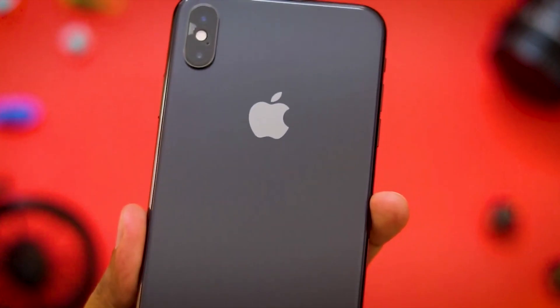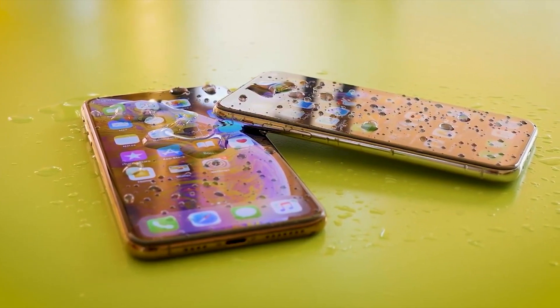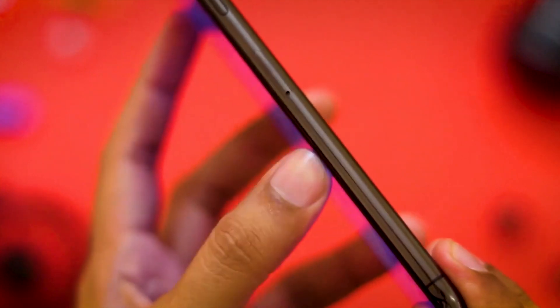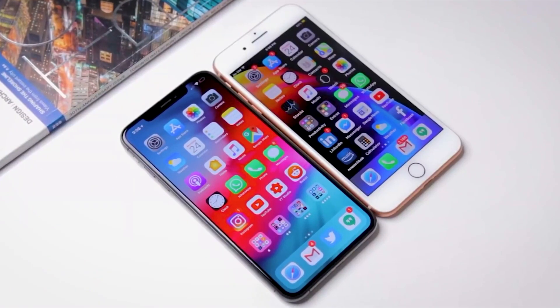The phone features a 6.5-inch Super Retina OLED display with HDR10 support, Dolby Vision support, 625 nits brightness, and a 1080p resolution. It uses an OLED panel rather than an LCD.